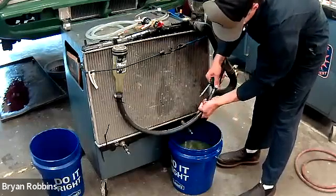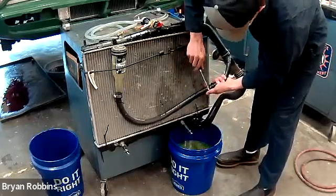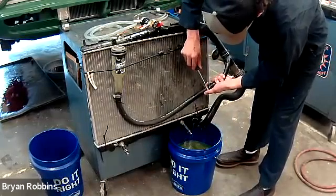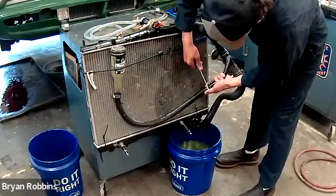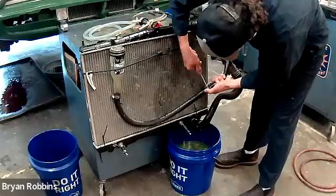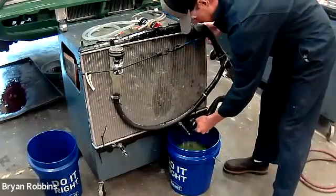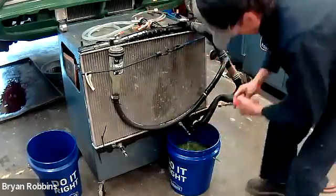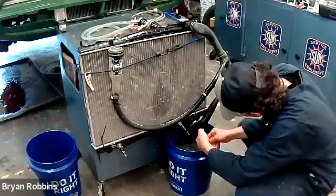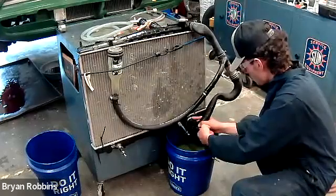Now that the bottle is empty of all its coolant, we can tighten the hose clamp back on and then tighten the lower radiator hose — the system will be resealed and ready to be refilled. If we've done the job correctly, we'll see the bottle fill up with coolant as well. One key thing: if a student just pours coolant right into the top of the radiator, that bottle will never refill — no matter how much you pour in — unless you use the proper technique.